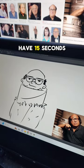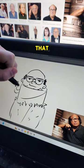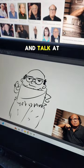Since I have 15 seconds left, here's a bonus drawing for the guy who said that my commentary wasn't very good. This one's for you, buddy. You try to do a one-minute drawing and talk at the same time. Have a good day. Follow me. Bye.